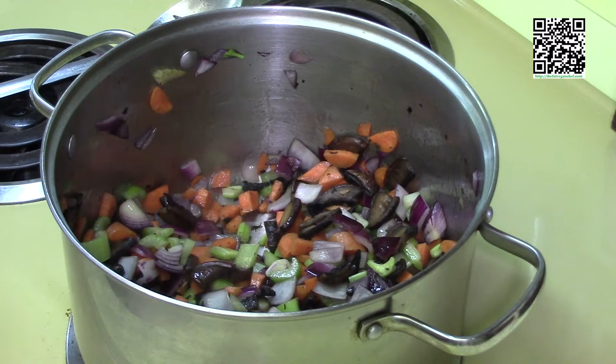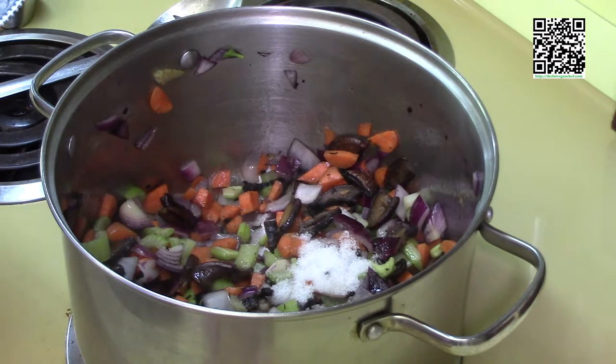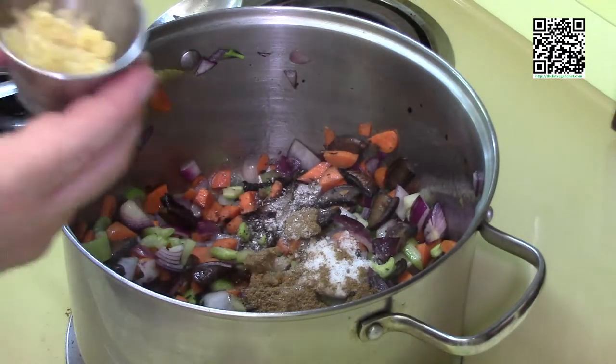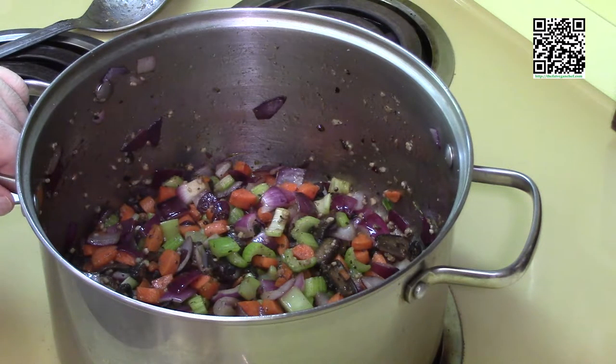The onions are starting to sweat, so we'll go ahead and add our spices. Our spices are two teaspoons of sea salt — we may need more to taste at the end — one half teaspoon of fresh toasted and ground coriander, one half teaspoon of fresh ground and toasted cumin, one half teaspoon of grains of paradise, one half teaspoon of ginger, and one tablespoon of fresh minced garlic. We'll give this a quick stir and let it cook for another couple of minutes, stirring occasionally.